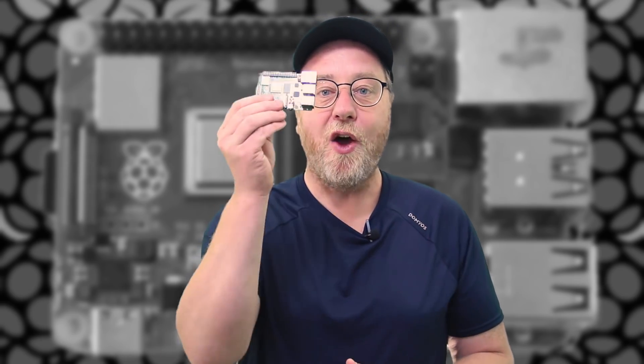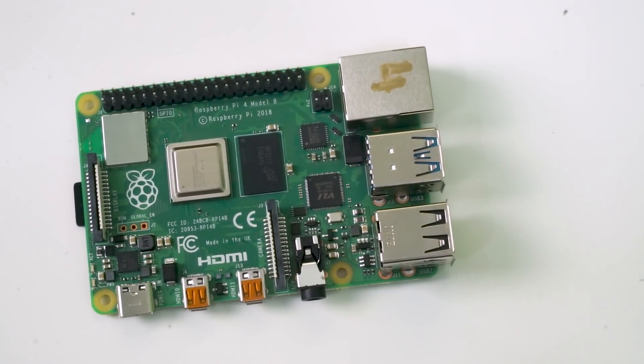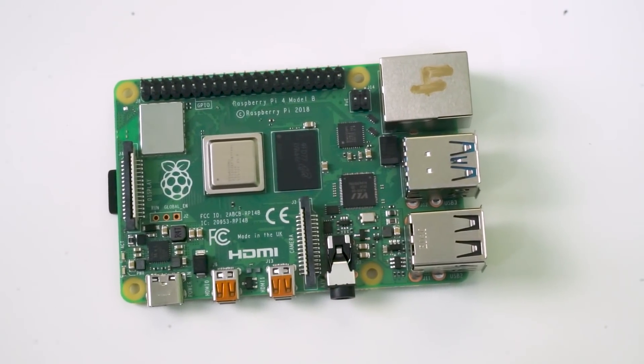Hey there, my name is Gary Sims and this is Gary Explains. The Raspberry Pi Foundation pleasantly surprised us this week when it launched the Raspberry Pi 4. We weren't expecting it until next year, but apparently because Broadcom had such success in building the new processor for the board, they were able to bring the launch forward.